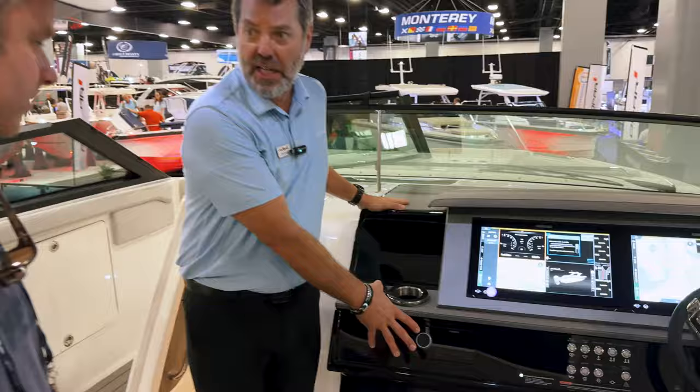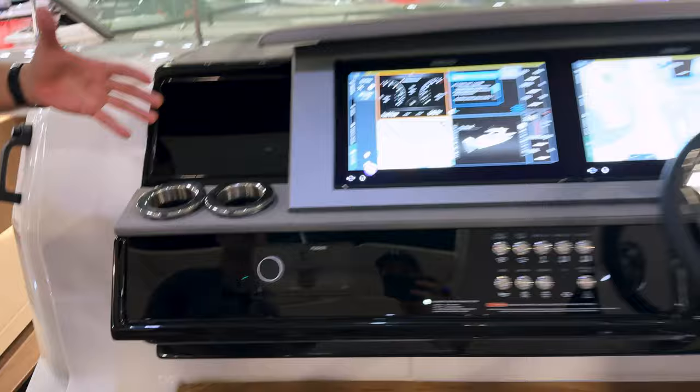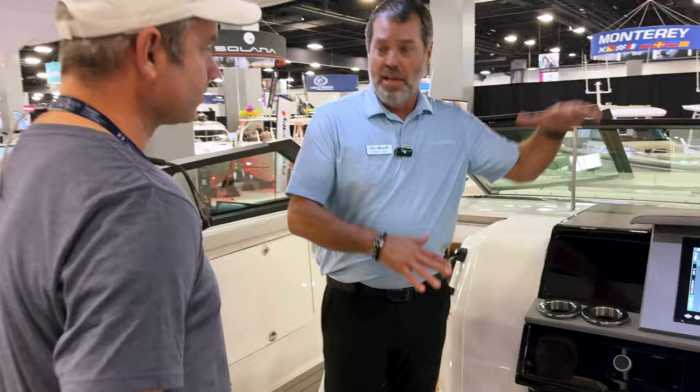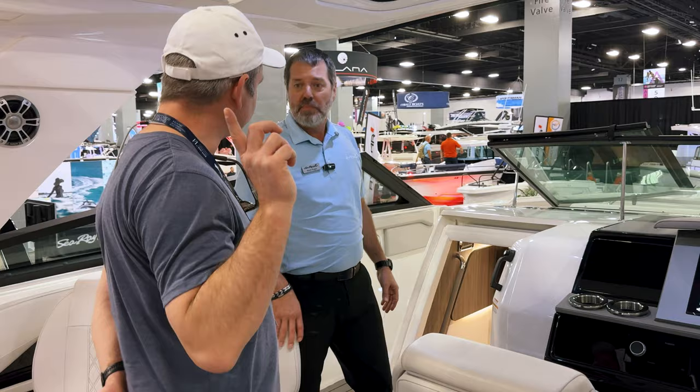We partner with Fusion for the audio — this has an amazing sound system. When you're out on the water spending the day, you really want to be able to enjoy your tunes. One of the cool things with Fusion is that you connect via Wi-Fi versus Bluetooth. With Bluetooth you lose the upper and lower end of your sound, but by connecting through the Wi-Fi router in the Fusion head unit, you get much better sound, much better clarity, and better integrity. It's absolutely amazing when you're out on the boat.